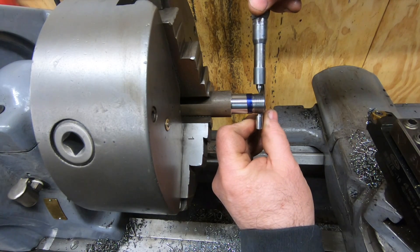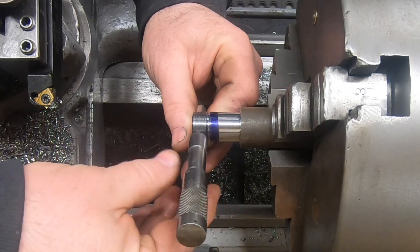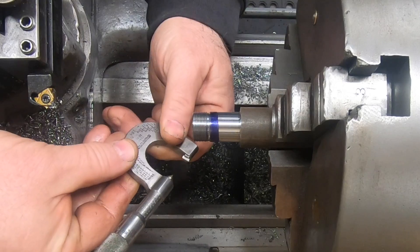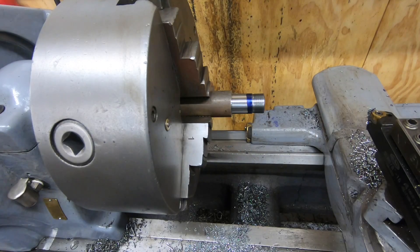The maximum pitch diameter for this size thread is 721 and 7 tenths. It looks like I am about 3 tenths over that, which I think is fine - I'll live with that.